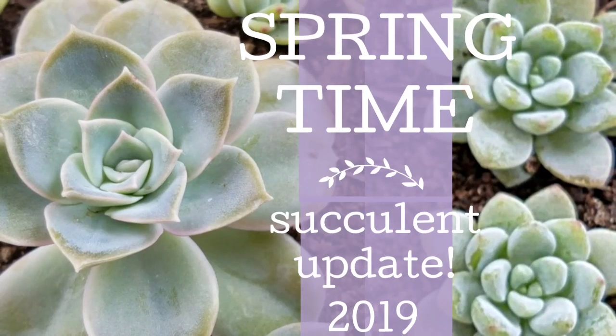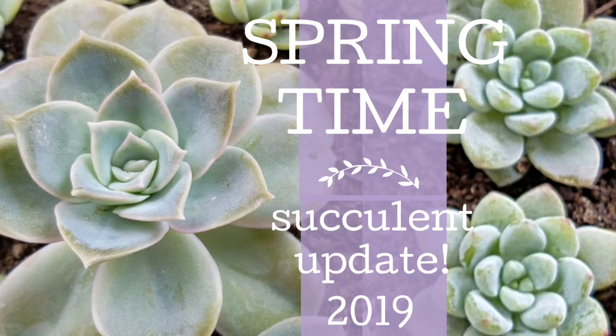Hello beautiful people, welcome back to my channel. Today I'm giving you an update on all the new growth and all the new babies coming in.